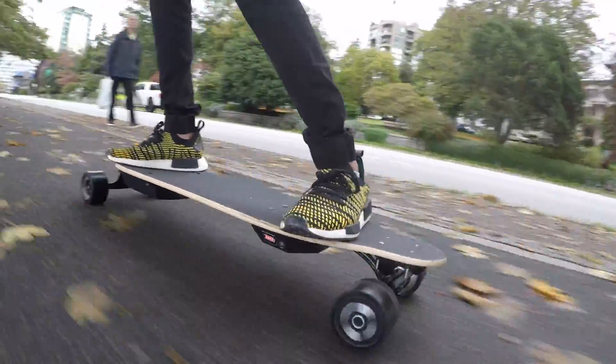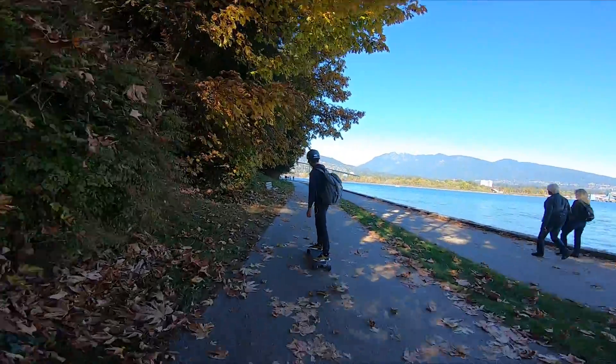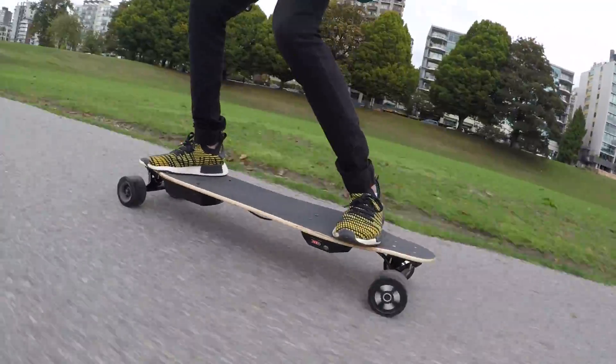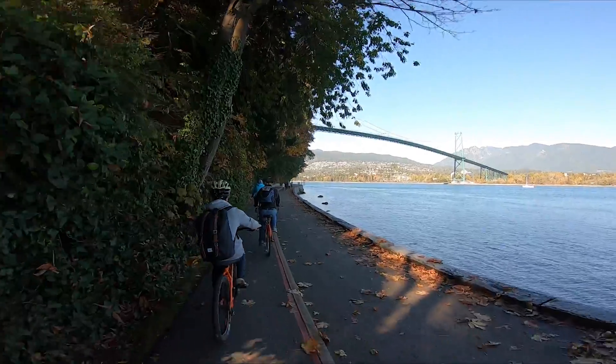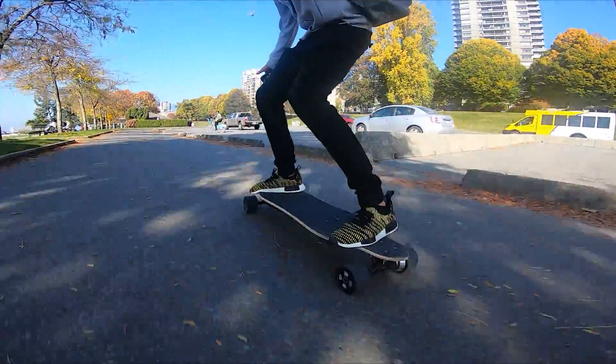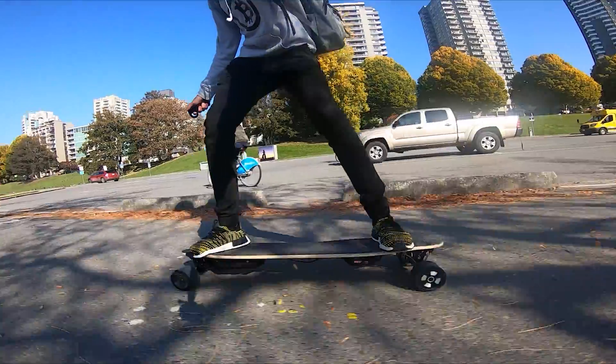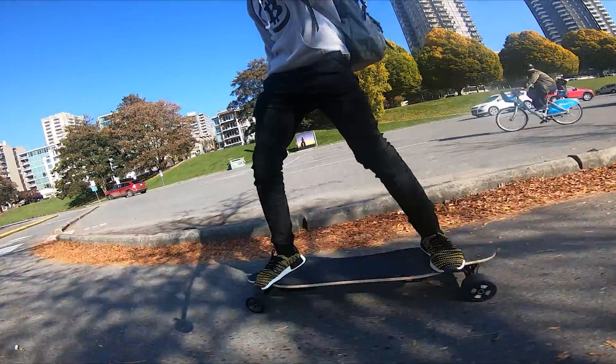Ever since Casey Neistat unboxed the first generation Boosted Board, I immediately knew I had to have one myself. But they cost over $2,000, so three years later I decided to build one. I wanted to DIY it because I'd like to know how things are built, and if any problems come up I immediately know how to fix it. So here's my journey on how I built my own electric skateboard.